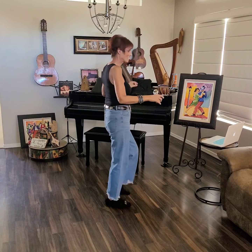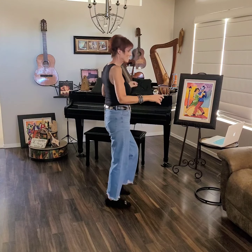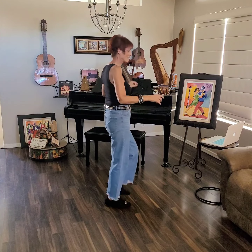Alright, are you ready to try it to music? Don't forget we do have one restart on wall four. Okay, here we go. Ladies on the left, and I'm going to be ready to step with the right foot.